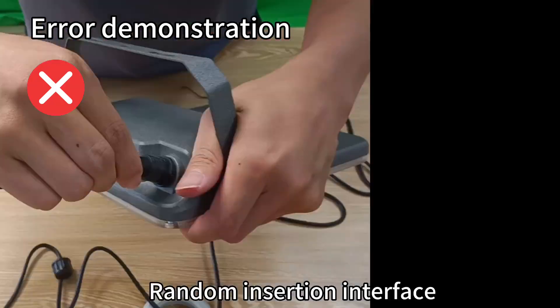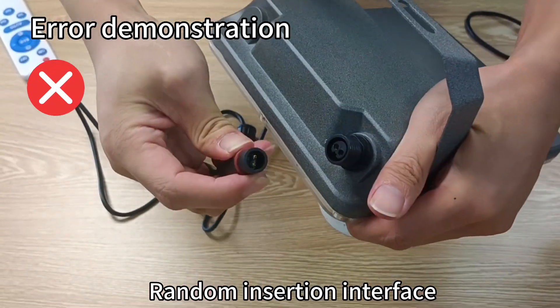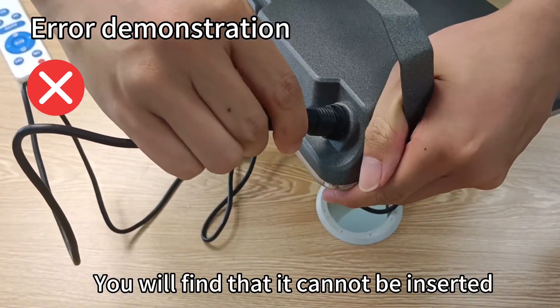How to connect correctly? If you randomly insert the interface, you will find that it cannot be inserted.